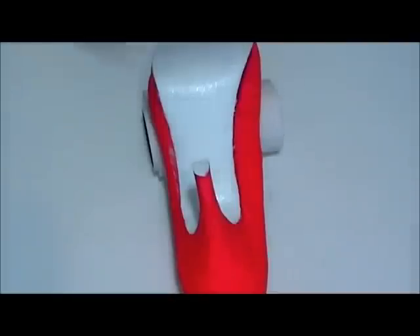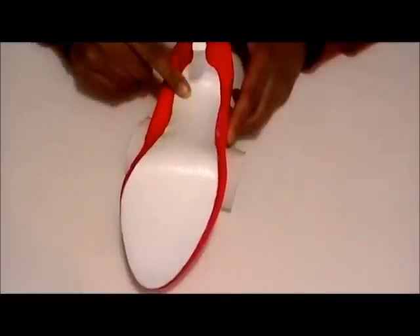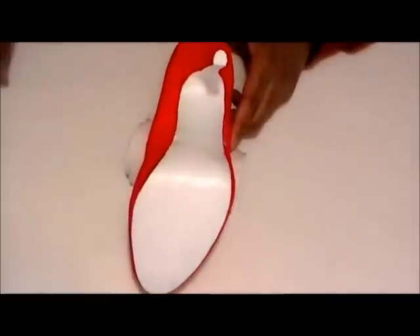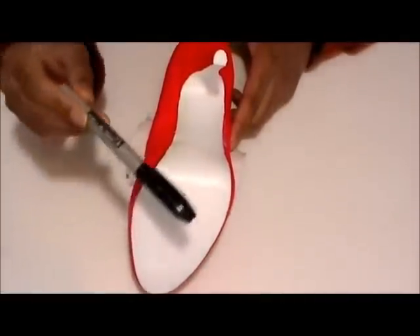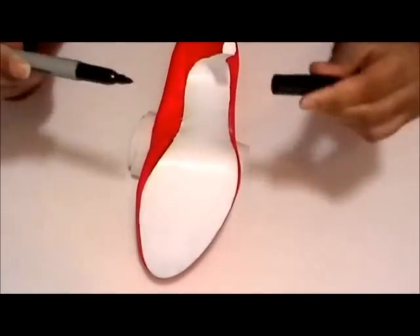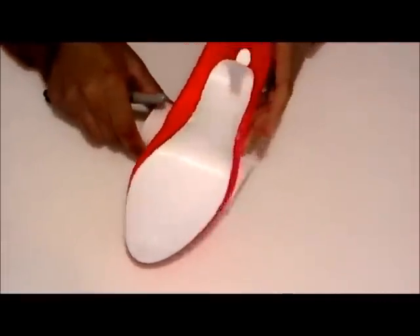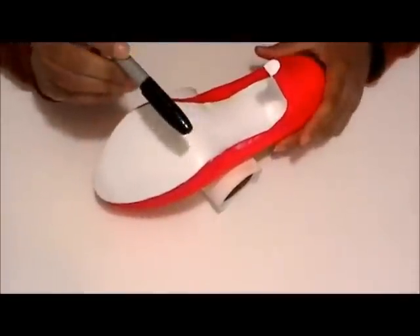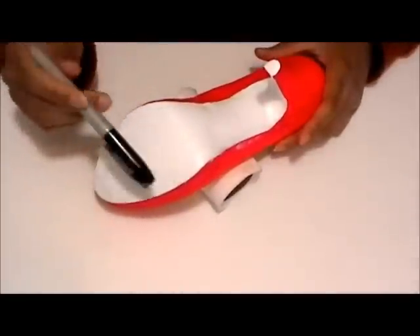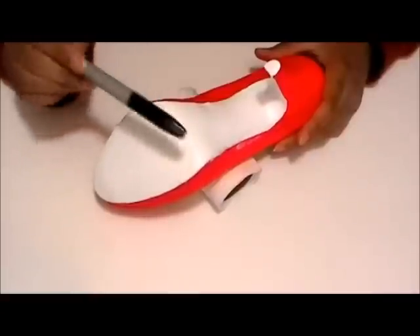Let the shoe dry — that's about as many layers as I'm going to put on it. Next, what you're going to do is take a permanent marker with a fine point, and the shoe has to be completely dry. What we're going to do is start drawing on the zebra stripes with this, and then we're going to go over it with black paint.